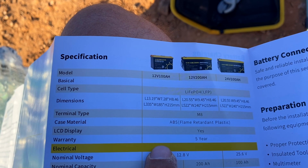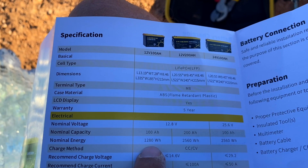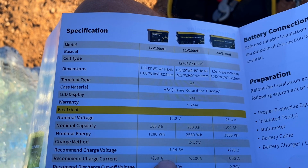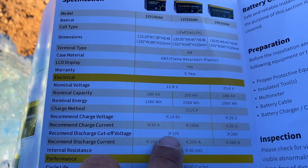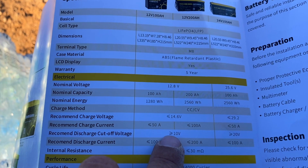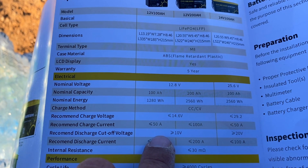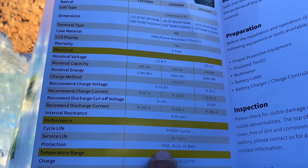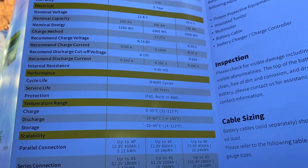Here are the specs: it's made of flame-retardant plastic and has a five-year warranty — that's half the life of the battery, since these should last up to 10 years. It's 12.8 volts, 100 amp hours, 1280 watt hours. Recommended charge voltage is 14.6 volts — which is what I have mine set to. Charge current is 50 amps, cutoff is 10 volts. Cycle life is 4,000 cycles, service life 10 years, IP65 rated with built-in BMS protection.